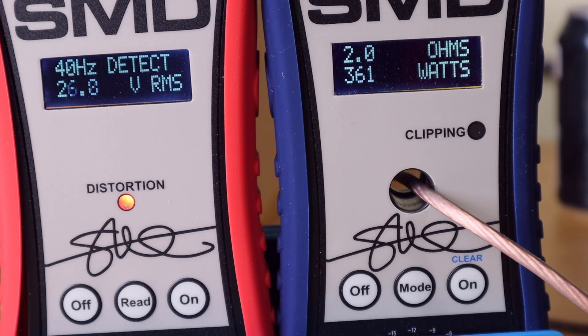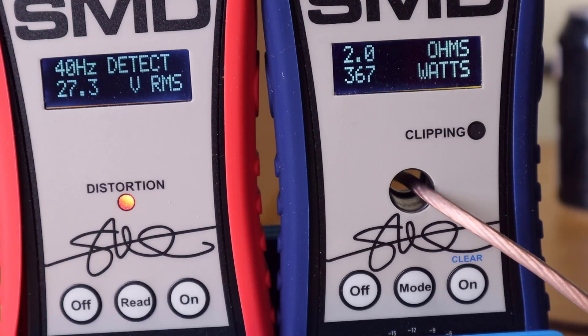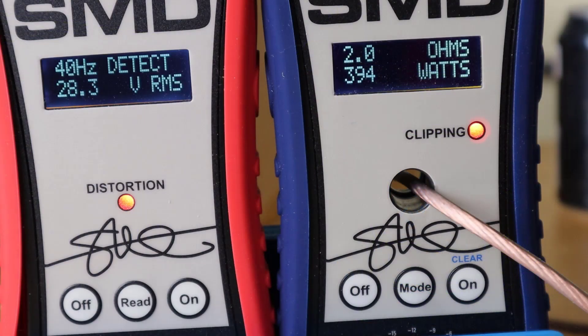At two ohms we end up with about 360 watts at 1% total harmonic distortion. I would have loved to see it closer to the rated 390 watts. Let's see what it does at clipping — I'm getting about 394 watts. So yes, at clipping this appears to be giving the rated power. Hey Boss, not too bad.